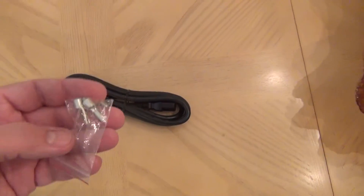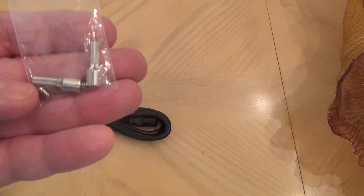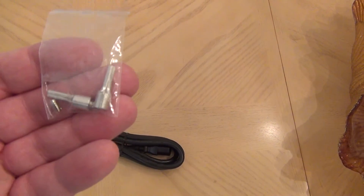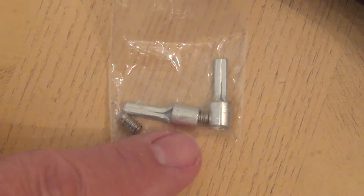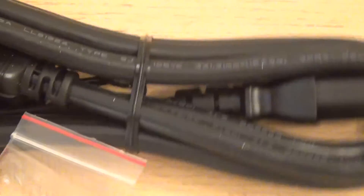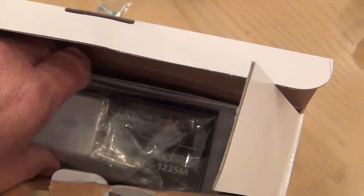We've got some nice connectors here for the wires to be plugged into the power supply. Let me zoom in on that — sorry, the focus is a bit off. Okay, better now. You can see the screw there and the connectors over here — the cable connectors. I think there's a user's guide here on the back.